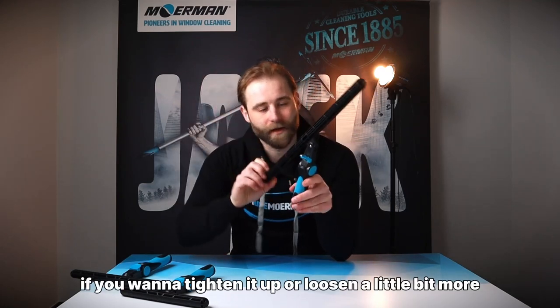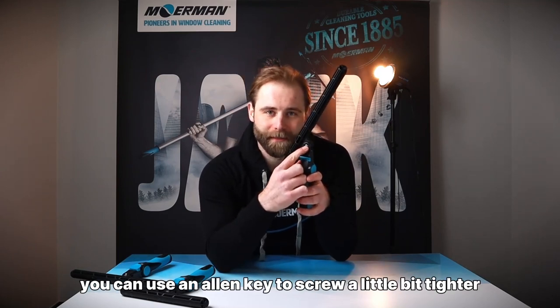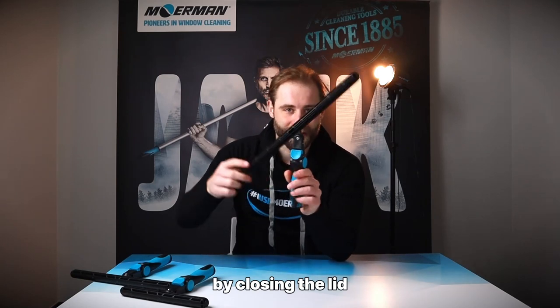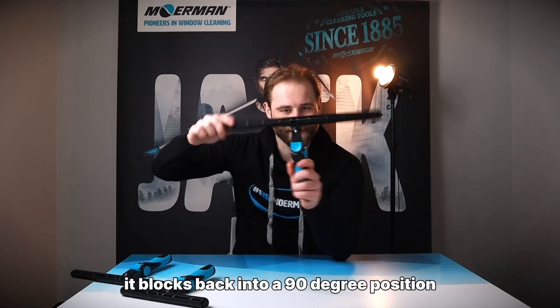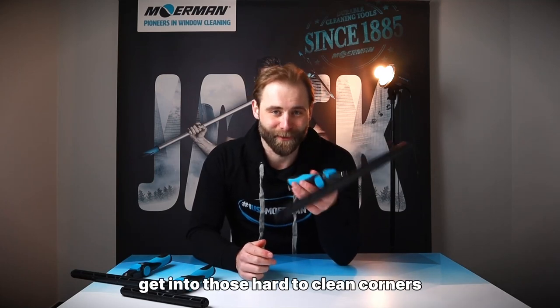If you want to tighten it up or loosen it a little bit more, you can use an allen key to screw a little bit tighter or a little bit looser. By closing the lid it locks back into a 90-degree position and you can start to get into those hard to clean corners.